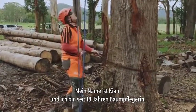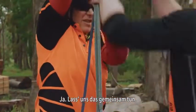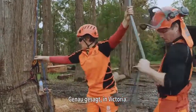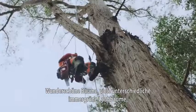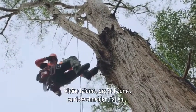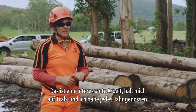My name is Kia. I've been an arborist for about 18 years. Most of my work is based in Australia, generally speaking in Victoria. Wonderful trees — quite a broad range of deciduous and evergreen trees, small and large trees, pruning and removals. It's very interesting work, keeps me busy and I've enjoyed every year.